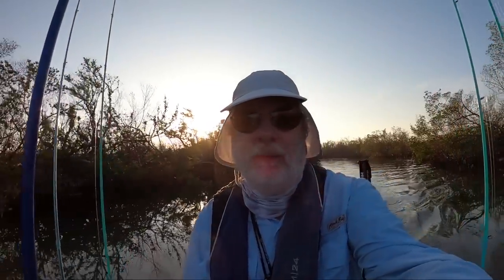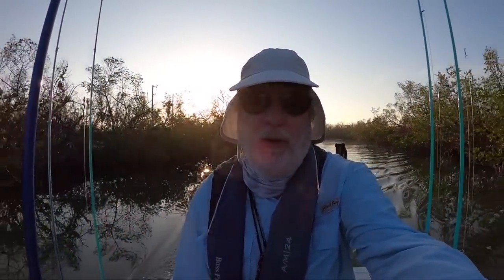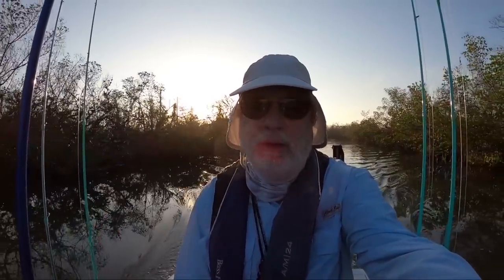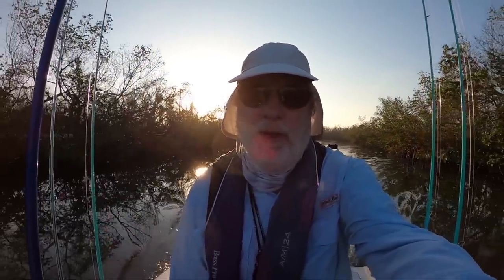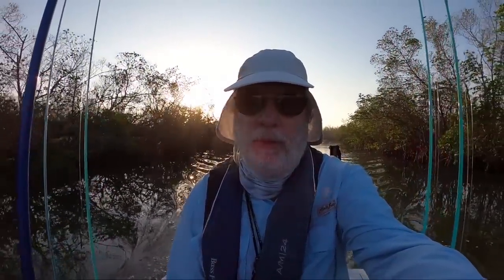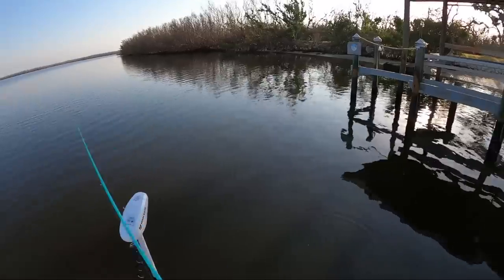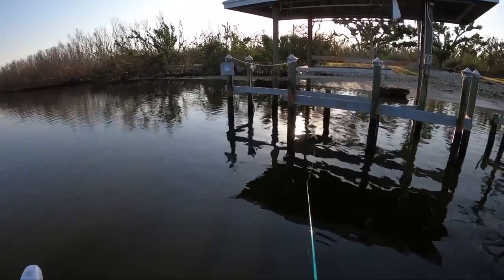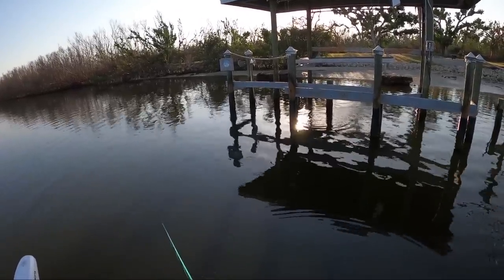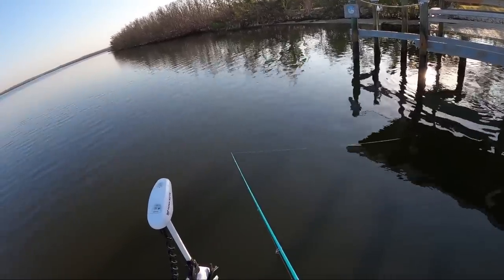Good morning. A lot to do today. I've got company coming. I need to get some fish for dinner, and I'll take whatever I can keep, which is unusual because I don't usually keep fish. I also brought some shrimp and a few crabs. I'm going to compare shrimp versus crabs for sheepshead. And I've never kept a redfish in my life — if I get a slot red, I'm going to keep one today. I also want to find a nice easy spot for my daughter to catch some decent fish when she comes to town.